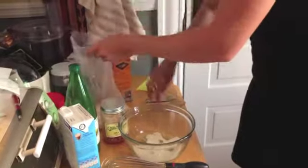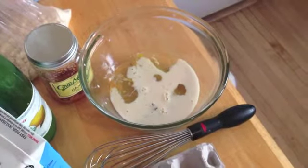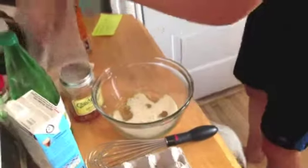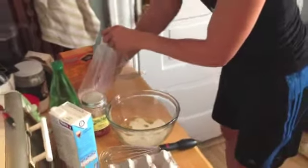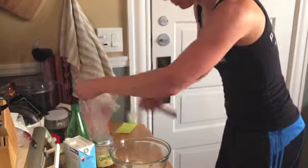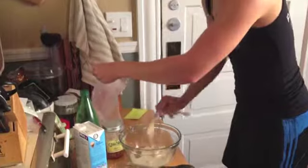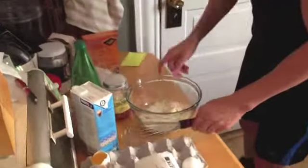And then lastly, we need our coconut flour. All we need is two tablespoons. A nice level tablespoon — one and two. And we'll whisk it all together.